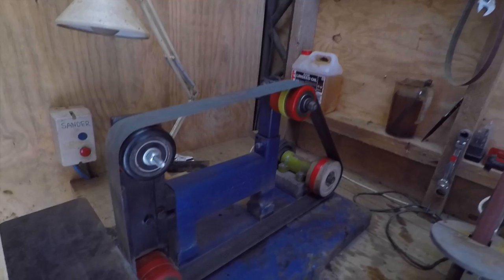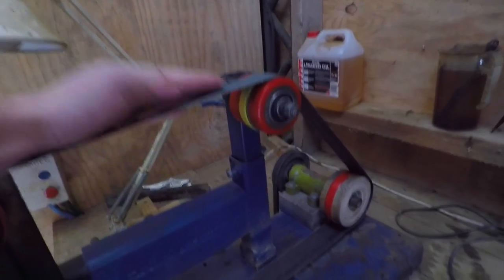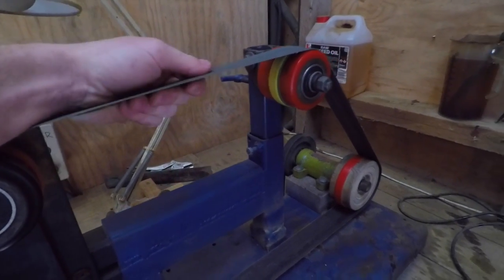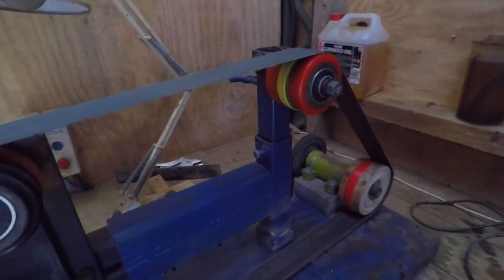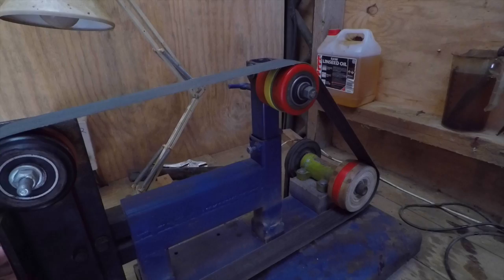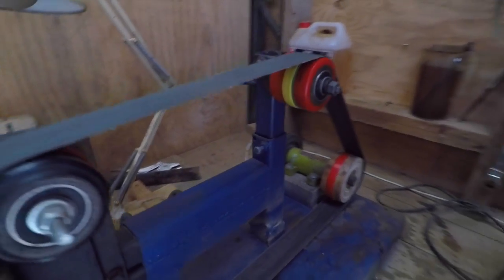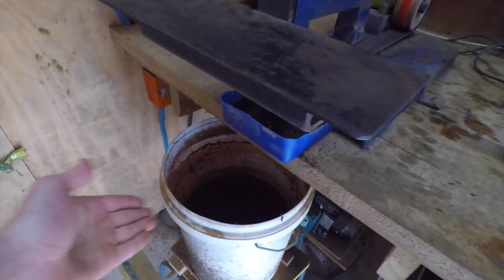I think I mentioned last time I was going to change the system for belt tension and changing the belt. I haven't done that — it's not been necessary because I haven't been changing the belt as often as I thought I would. It's definitely not the easiest way but it works, and it doesn't take long to swap out the belt.